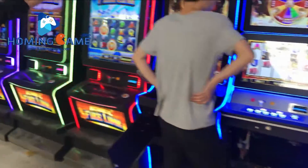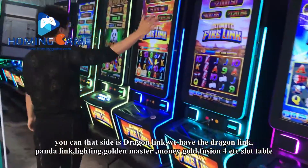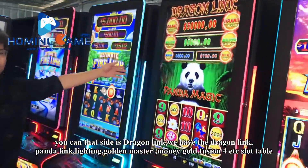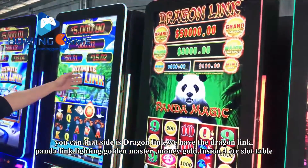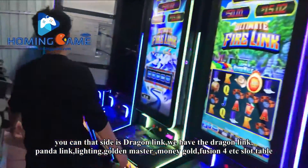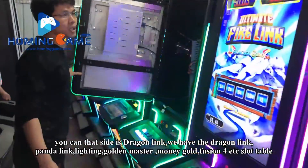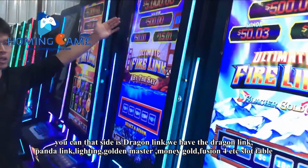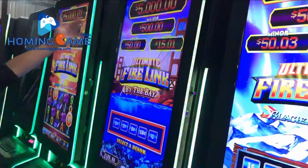One board can link about 40 piece machines for the jackpot. And also you can see this side — it is a Jagan Link. We have Jagan Link, Panda Link, Lightning, and Golden Master slot tables.